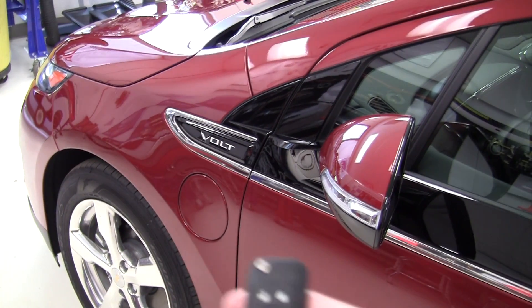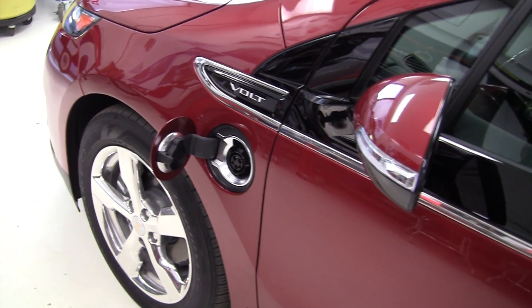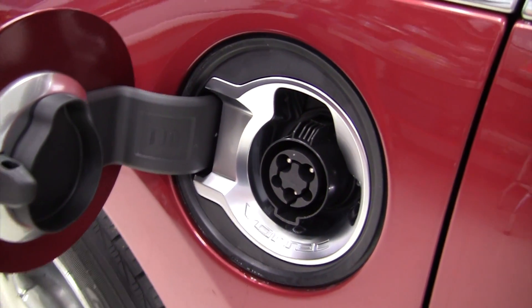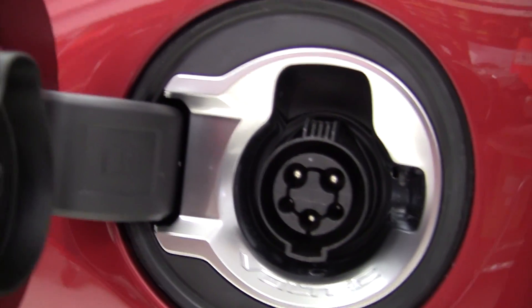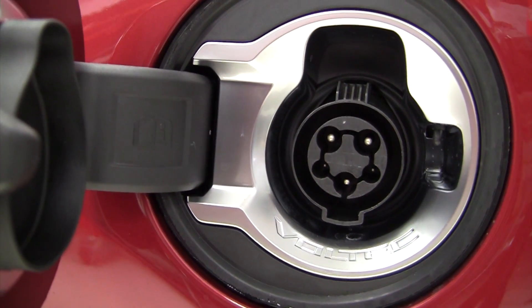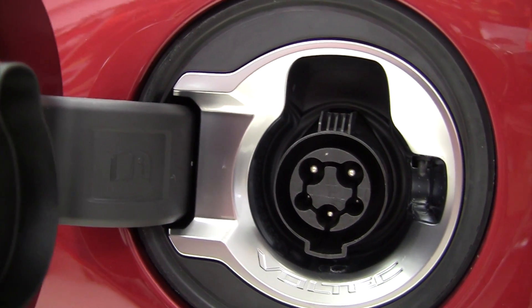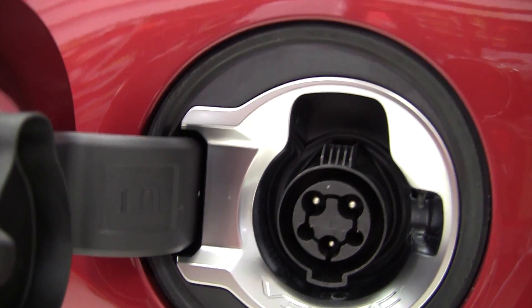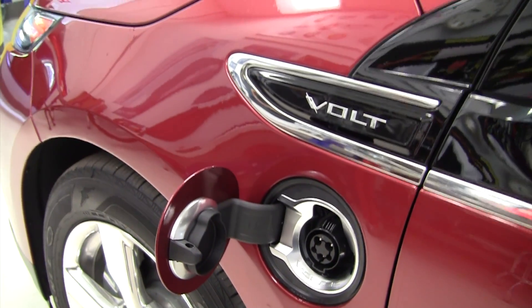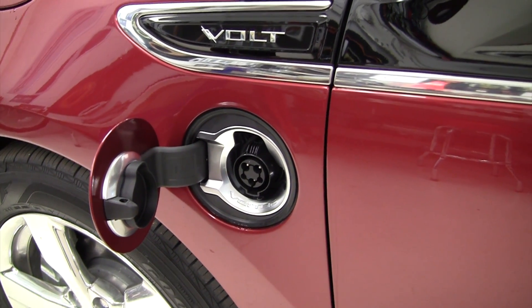There's a button on the key fob that will open the charge port. As you can see, there are three large wires and two small wires. The two small wires are called pilot wires, and that's for communication between the charger and the vehicle. The three large wires are for charging — two are used for 110-volt charging and three for 240-volt or 208-volt. This supports either 208 or 240.